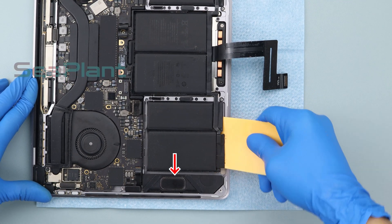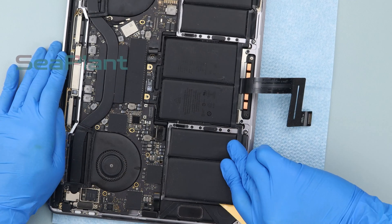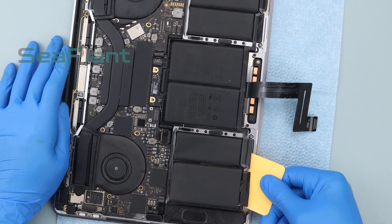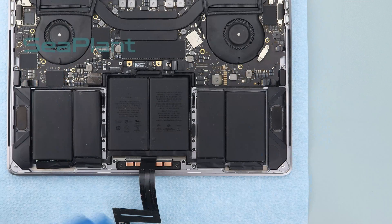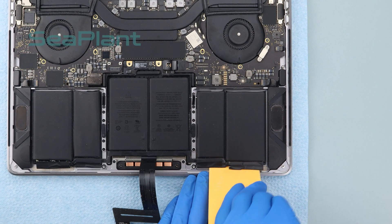Please be careful with the speaker — don't squeeze too hard. Make sure the battery cell is separated from the upper case. Repeat the above procedure to separate the other side of the battery cell from the upper case.